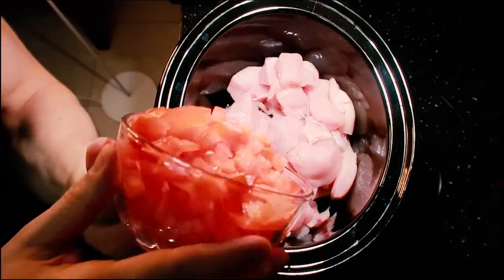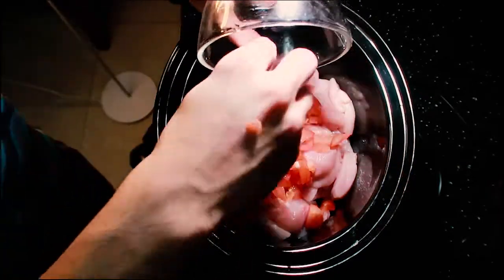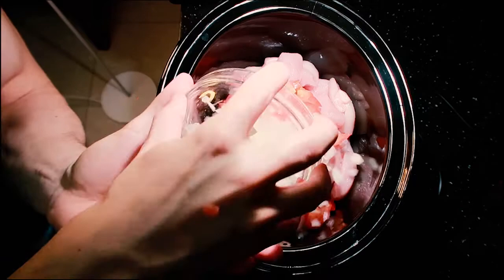Dump the chicken into the crock pot and set it on high. Add the tomatoes and then the white onions.